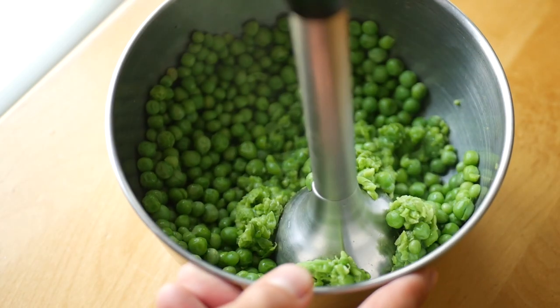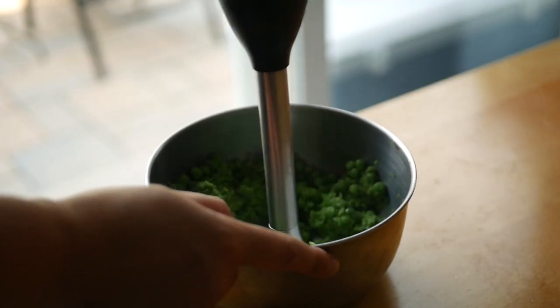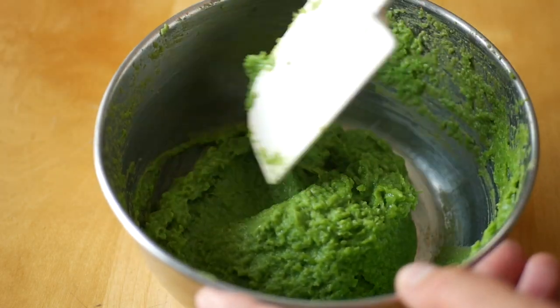Transfer the peas into a bowl and use a hand blender to blitz until smooth. If you have a food processor or a better blender, feel free to use that instead, as you'll probably get better, smoother results. Once the peas are smooth, set aside.